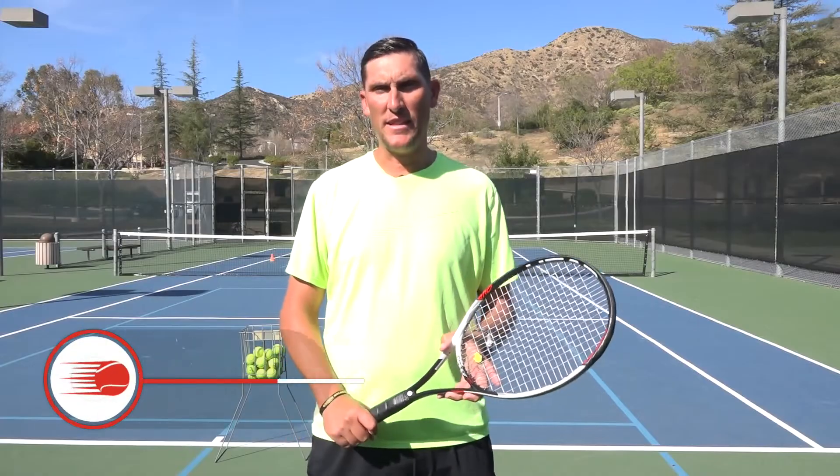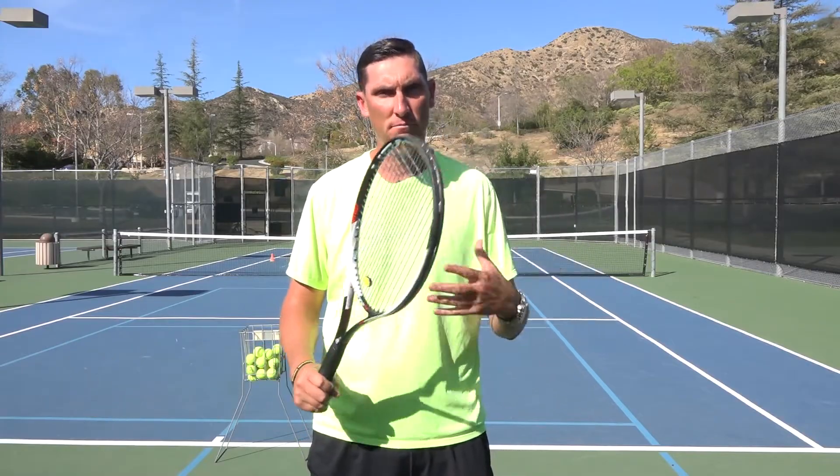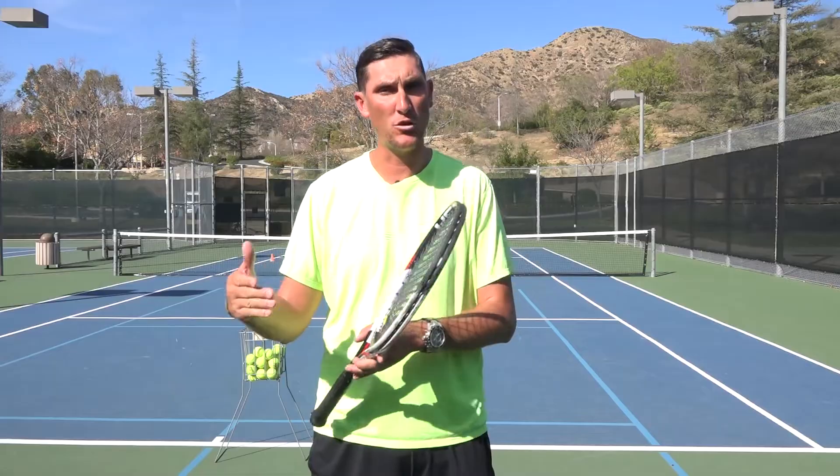Hey guys, Brady here with your daily tennis lesson. Got a beautiful day out here on the courts, and this week we're going to be looking at the most important shot in tennis. Obviously, that's the serve. Specifically this week, I want to look at the four serve locations on first serves that I think are the most important.